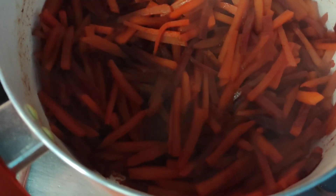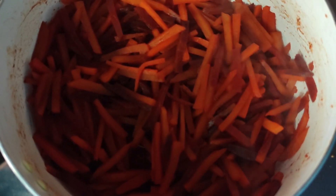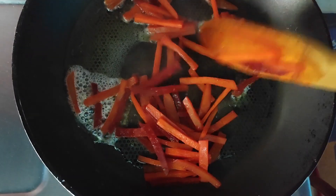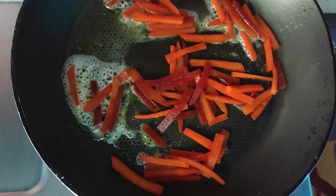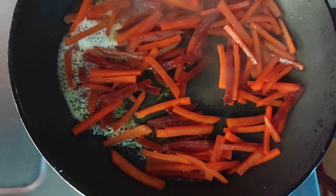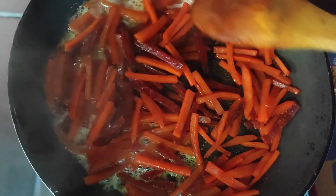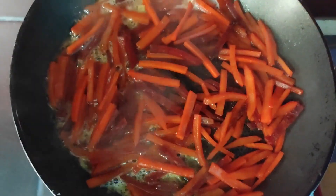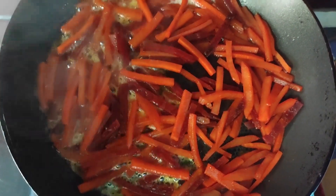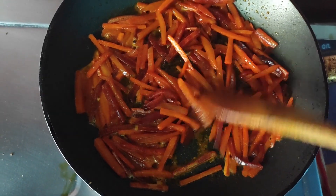It is almost 75 percent done and the remaining 25 percent will be finished here in the frying pan. I'll show you how to fry them so you can see how it is going to look — everything gets uniformly fried. I've been frying it for the last 10 minutes and it has almost shrunk and is almost done.